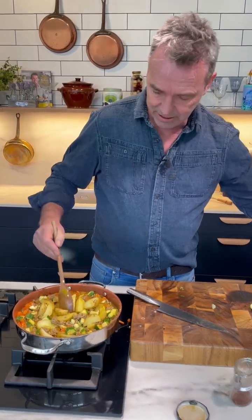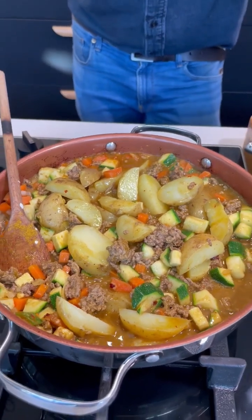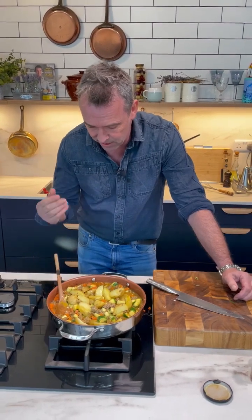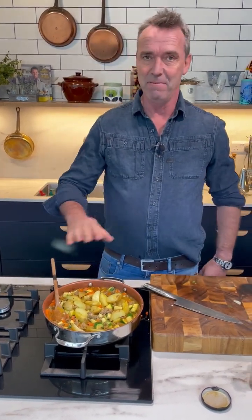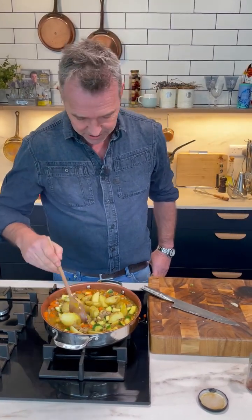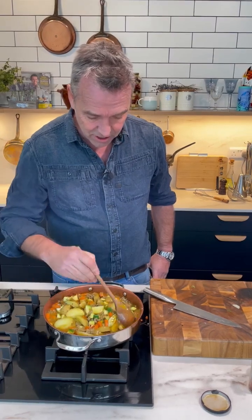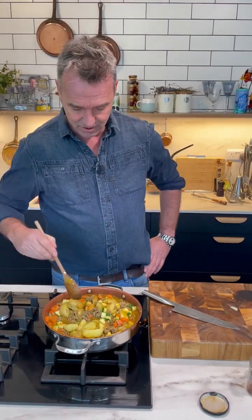Just look at that now — it's just delicious isn't it? Bring it up to a good boil and then reduce the heat down to about two on your gas and just let it simmer away there and do its magic for at least half an hour, but ideally an hour. It's just going to get better and better. And in fact if you cook it, chill it down and reheat it tomorrow it'll be even better because the curry spice is just going to come through the meat and the potatoes and everything else. Gorgeous — enjoy this one, we'll see you tomorrow too.